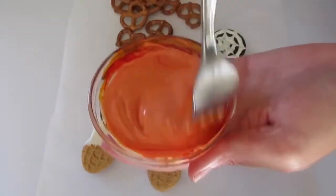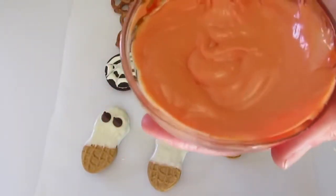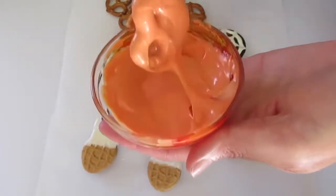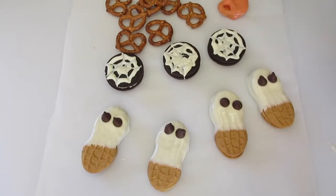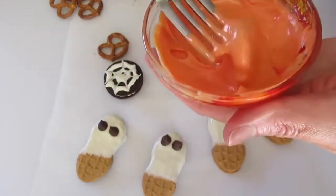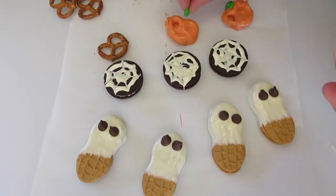Just make sure you use two parts red and three parts yellow. Look at that — I think that's just perfect. Now we're going to dip our pretzels in here just like this, twirl them around, and take them out of the chocolate. Use a toothpick if you want, then put them over on your parchment paper. You're going to add a green M&M to the top to make it look like a pumpkin stem. Let me show you again — dump in your pretzel, make sure it's well coated, place it on the parchment paper, and add your M&M to the top.